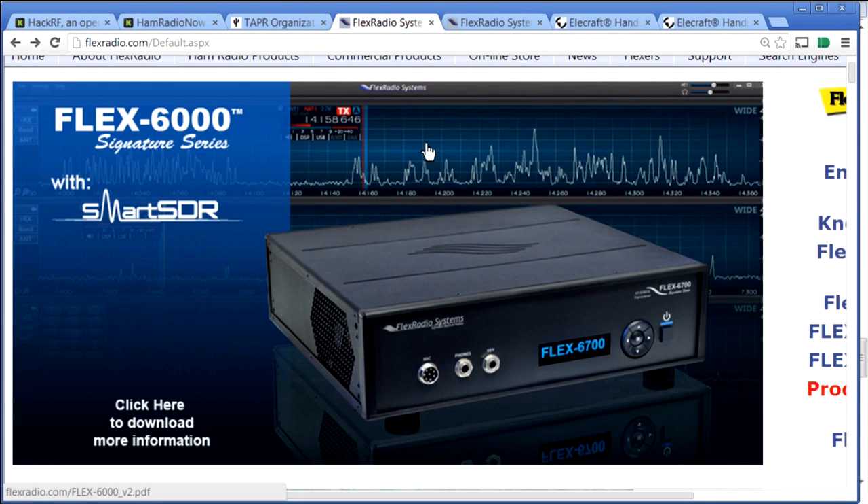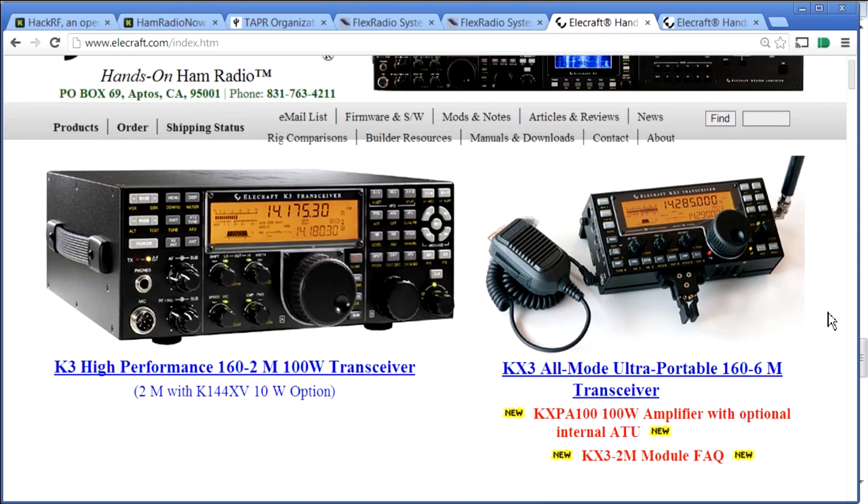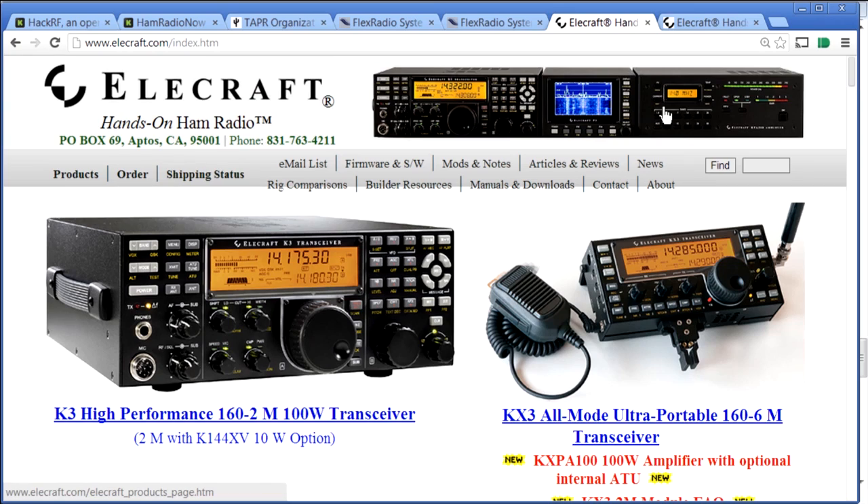Check them out at flexradio.com. Next is Elecraft. Their K3 is also a software-defined radio — not as software-defined as the Flex in terms of doing everything from a computer, but it looks more like a conventional HF radio with knobs, buttons, dials, and readouts. It can update the radio through software downloads. They also have the KX3: a cute, totally self-contained radio including batteries, with an antenna tuner and a hundred-watt amplifier you can add to it.